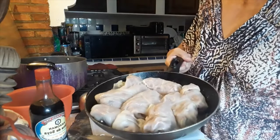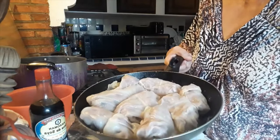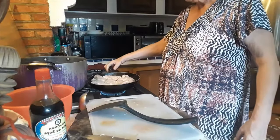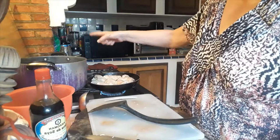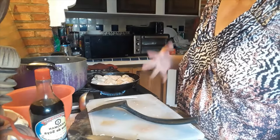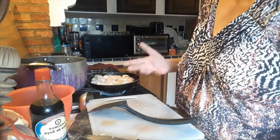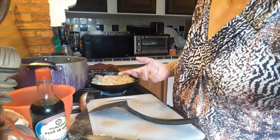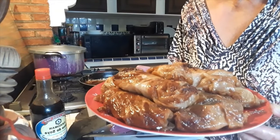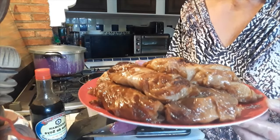I've now prepared a second smaller frying pan the same way and got the last of my cabbage rolls in there to fry up while the others are still boiling. Just check on the ones in the larger pan to make sure the water hasn't evaporated — if it has, add more. Now our cabbage rolls with ground meat are ready.